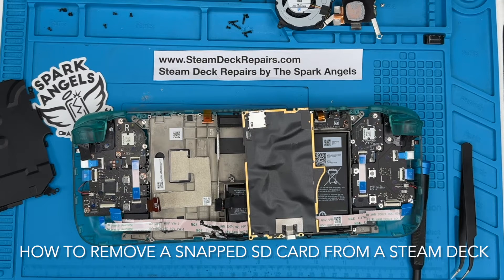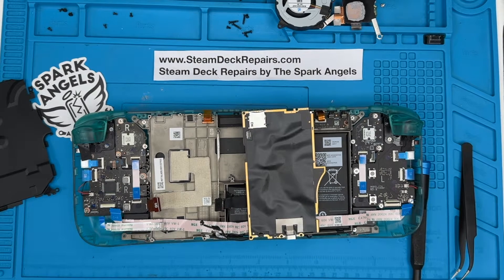To get to this point, you need to be able to strip down your Steam Deck, Gen 1 or Gen 2, to the point where you can remove the logic board — the main board in fact. If you check out the description below this video, you will see our guide on how to do that.